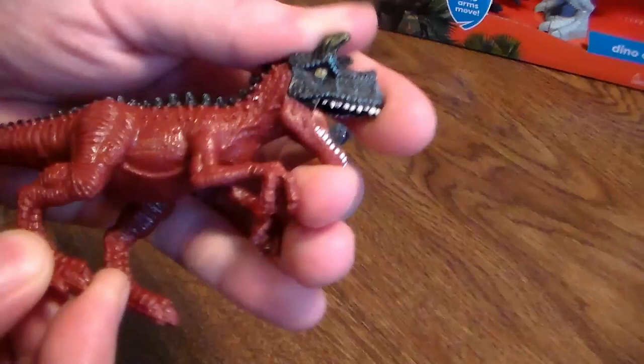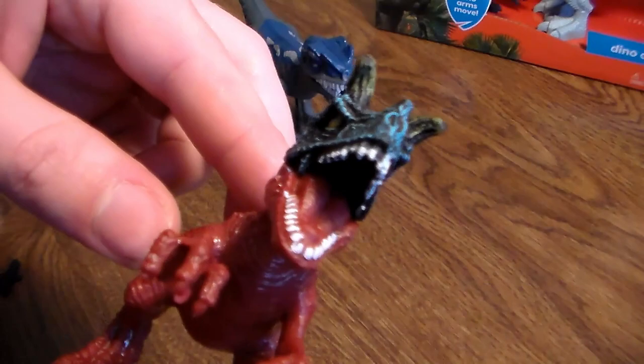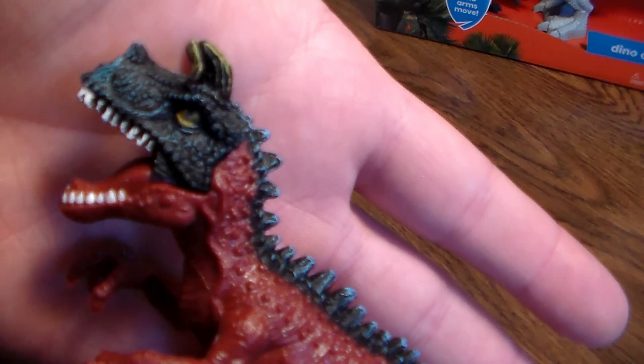Last but not least, another reason why I pretty much bought this play set was because of this awesome looking baby Carno. Very cool. Very scary looking. Loved the face scan. He just looks so ferocious and awesome. How could you not pick this guy up? So sick.